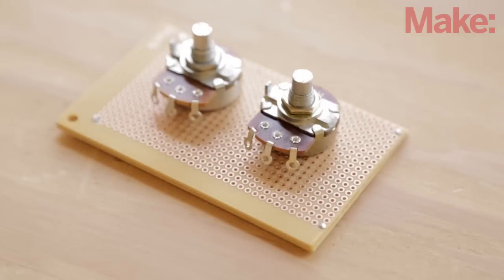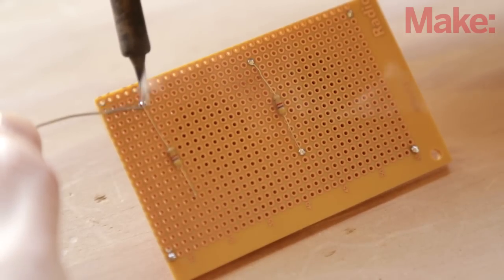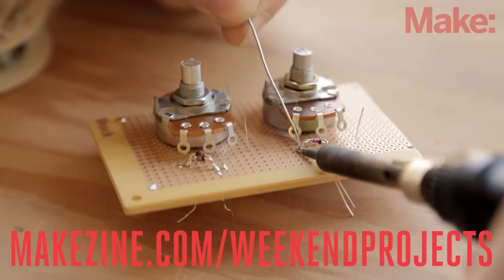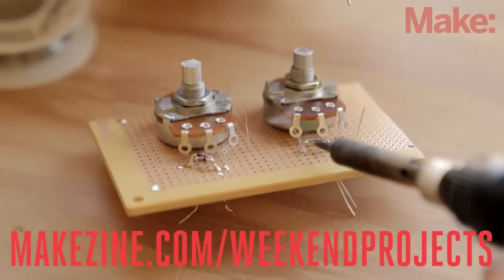You'll start by gluing the potentiometers to the board. Next, you'll solder in the two 4.7 kilo-ohm resistors and then the four diodes. Be sure to check out the project page for a detailed schematic and more tips and tricks for building the circuit.